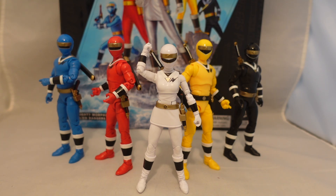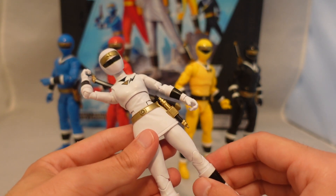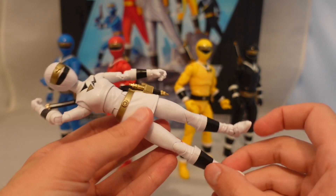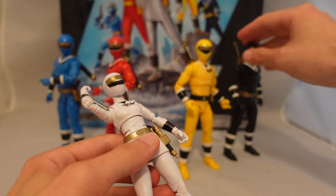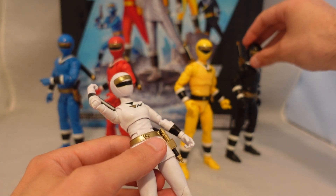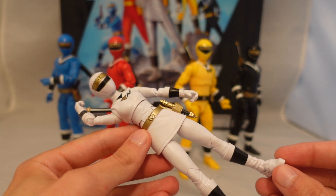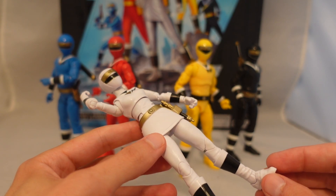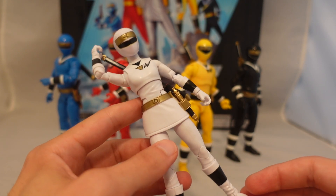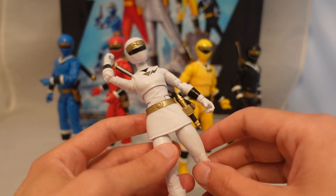Going over the figures themselves for some base level articulation — they all pretty much have the same articulation. The only notes I have for mine is the White Ranger's leg is loose, no other loose legs, and the head on the Black Ranger is also loose. Your mileage may vary, which is pretty much par for the course for Lightning Collection and a lot of other figures — you could have someone with a figure with totally loose joints and someone who has the same figure with none, so I just wanted to note those. But other than that, everything else is solid. It's only really those two loose joints.